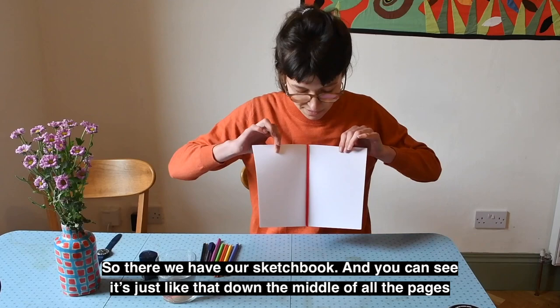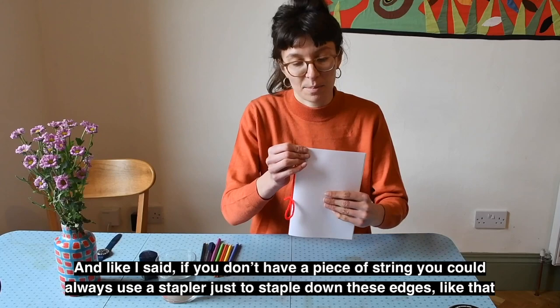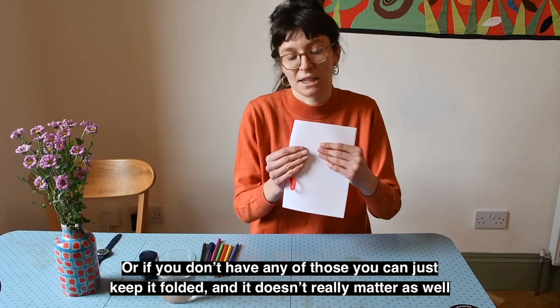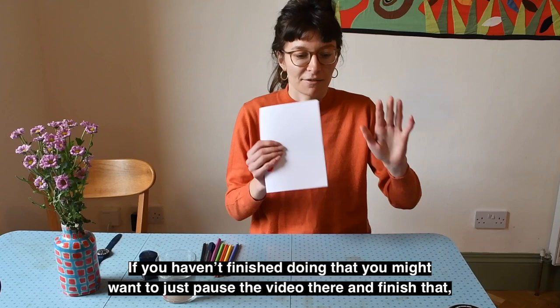Take the string around and tie either a little knot or a bow. Try and get this nice and tight just so it stops all the pieces of paper from moving around. There we have our sketchbook — just like that down the middle of all the pages, so when you open each page it looks like a nice neat little book. If you don't have string, you could use a stapler or sellotape, or just keep it folded — it doesn't really matter. If you haven't finished, pause the video and finish that before the next stage.